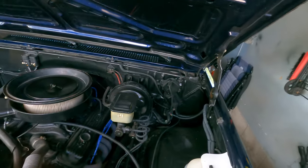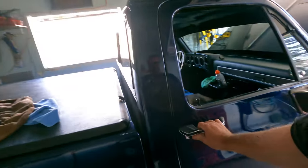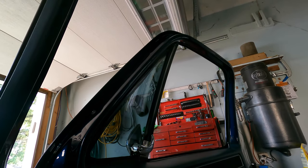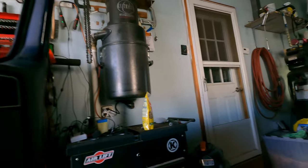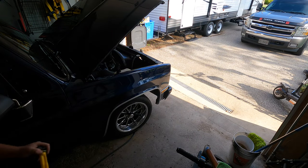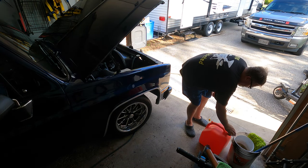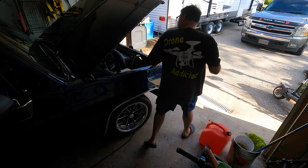Yep, looks good. Could be - give that a tap. Oh, that door was closed - never leave your doors open, that would have sucked to put the door right into her. Yeah, she's almost starting. We got something going on here. Here's one way to check it - slap a little bit of this down my throat. Just a little. Okay, so it's not a fuel delivery issue. Now we're on the spark.